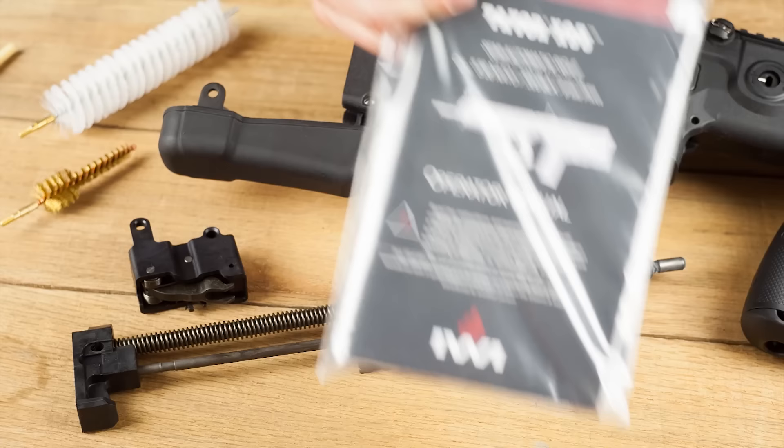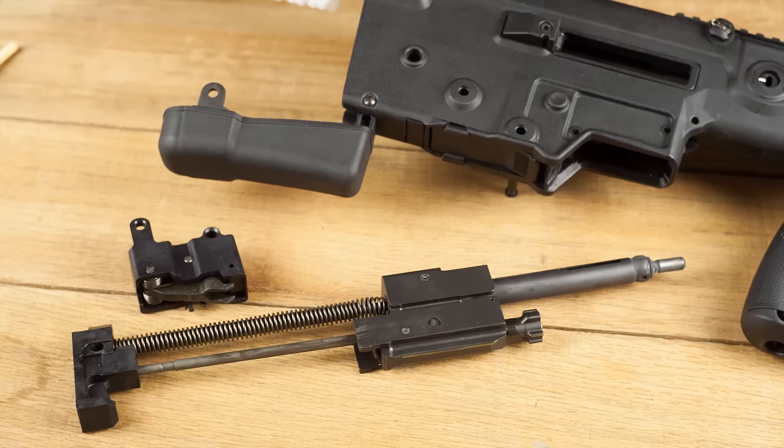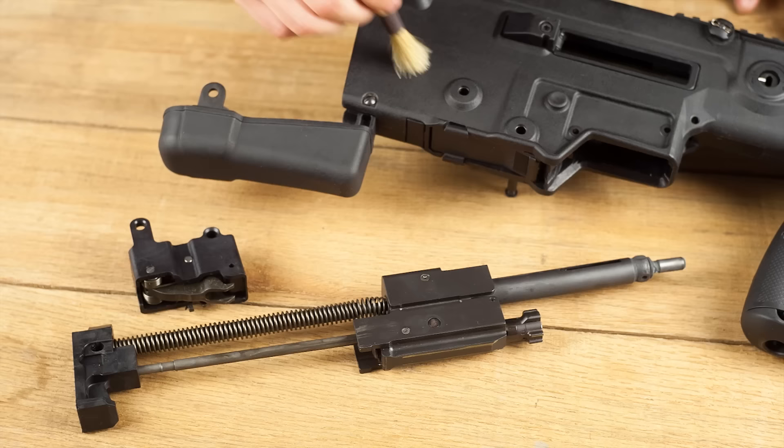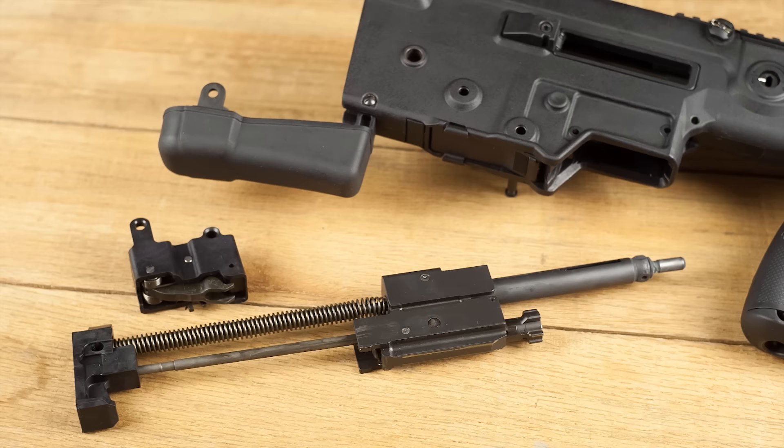You've got a chamber brush — pretty self-explanatory — a large brush to clean all the residue out of the plastic area, and if you really want to get down to it, it even comes with a detail brush to get all those specs of dust off your gun. They did a great job with the cleaning kit and the manual, so bravo to IWI for that.